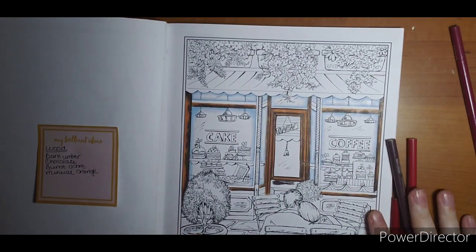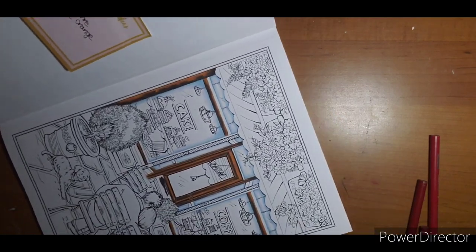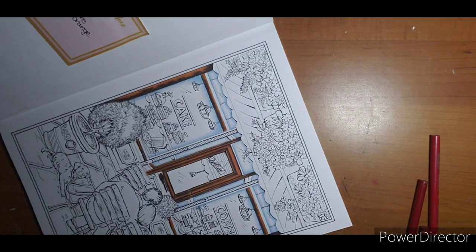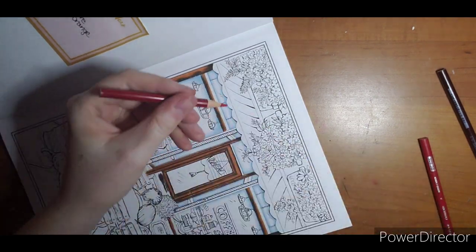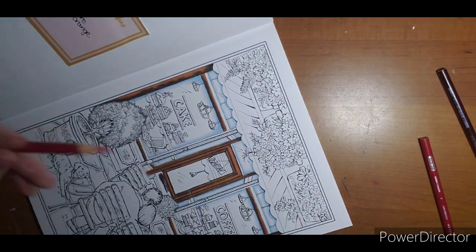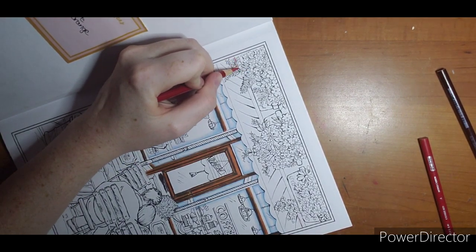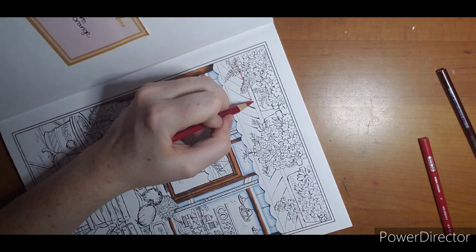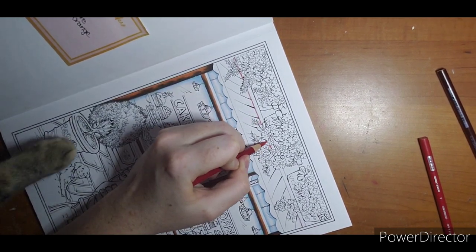I'm going to turn just a little because I'm a lefty and this is already tilted. I'm going to make sure I have a sharp tip — and that's not even the pencil I'm starting with. We're going to start with crimson as our dark. We're going to be super careful around these leaves because if we mix green and red we're going to get an ugly muddy color, so we're going to take our time.